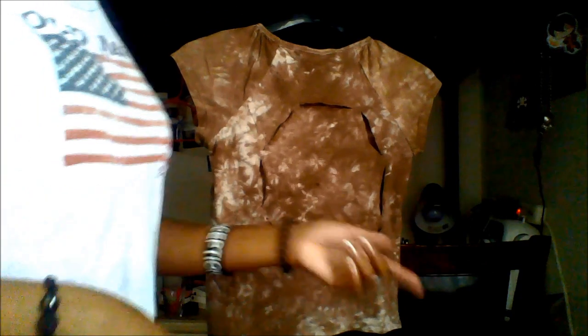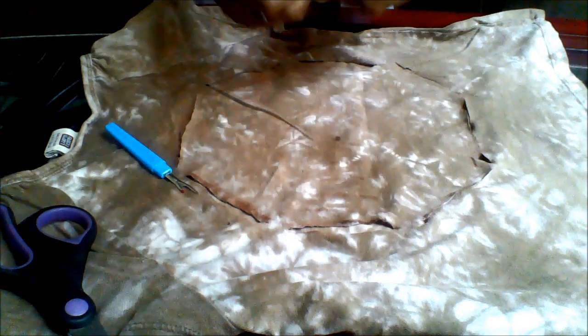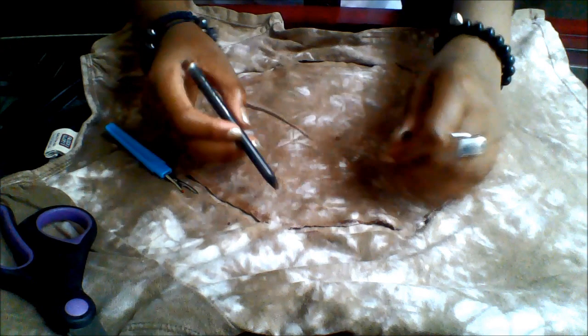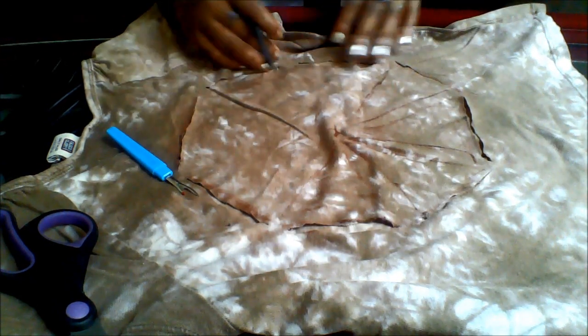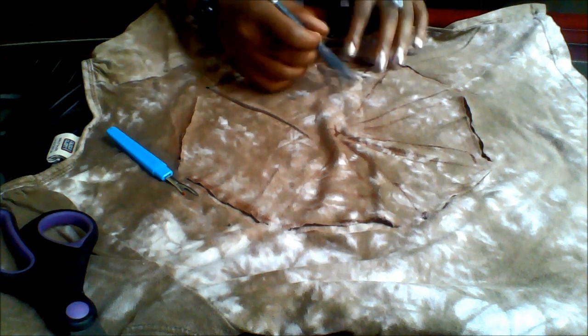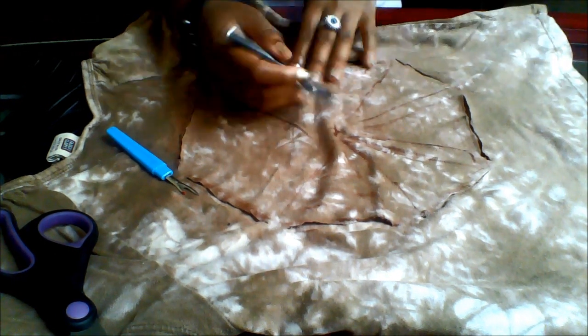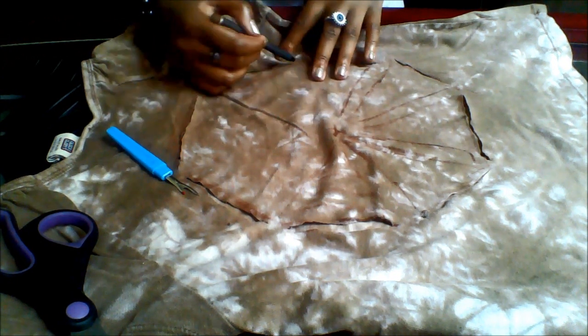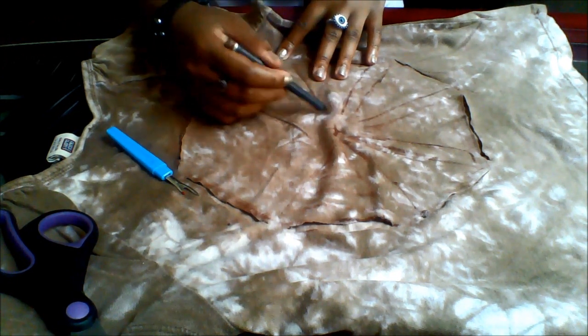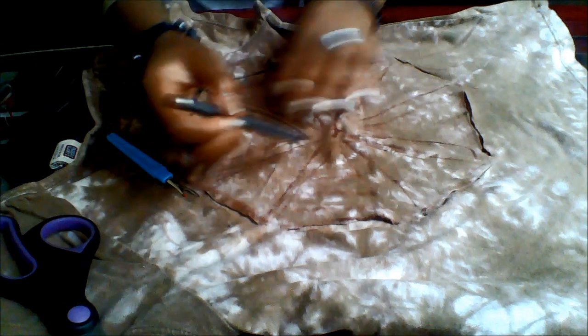So it should end up like this. Now lay it down flat so you have space to work. Create a triangular shape coming from each of the sides pointing into the center. It'll look sort of like a disconnected pizza.